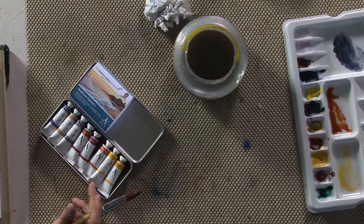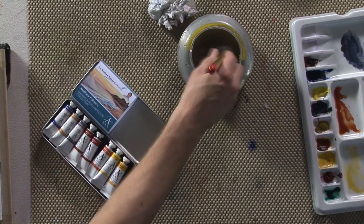My watercolour landscape collection is every colour that you ever need for watercolour painting. It contains yellows, reds, browns and the natural colours as well.